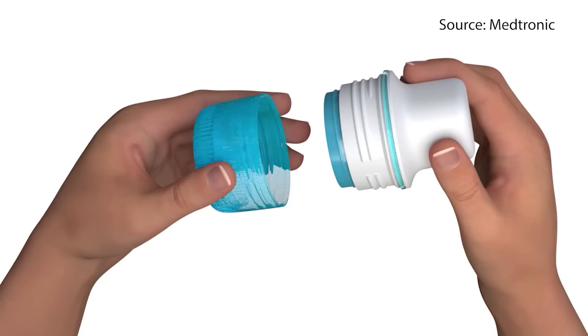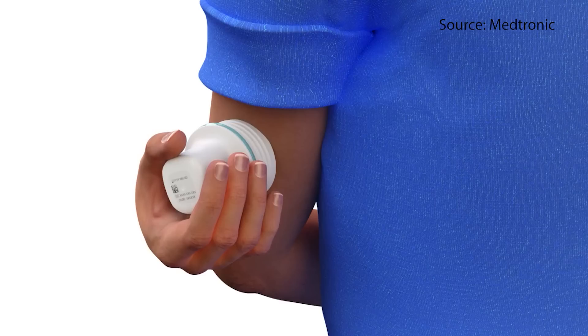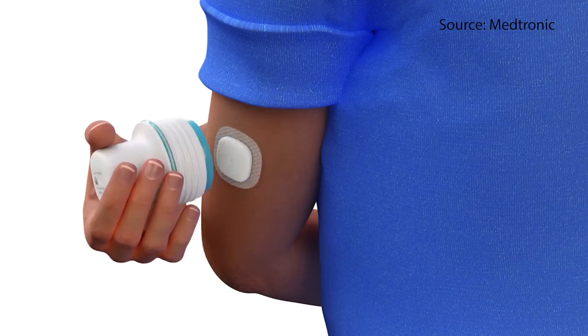Simplera only has a seven-day wear time, which is not very long, especially compared to CGMs that are now up to 15 days. But if you have health insurance and receive these through it, you don't have anything to worry about when it comes to sensors falling off. You'll get one every seven days, put a new one on, and since you can overlap them, there's really no warm-up gap — though you do need to think ahead every seven days.